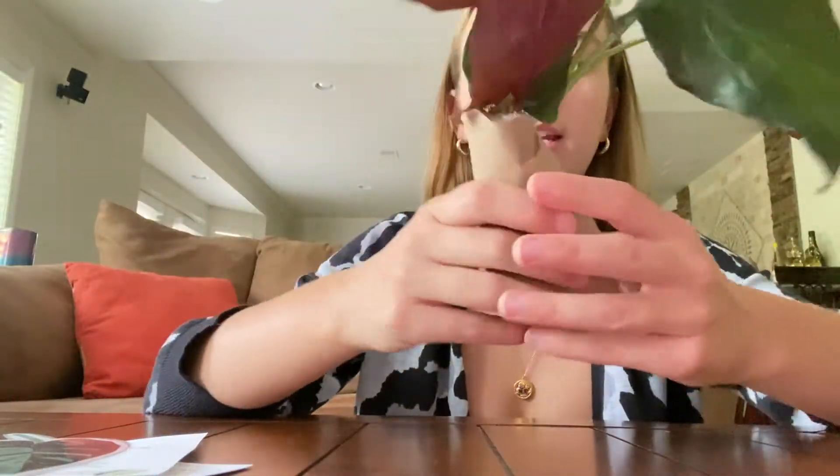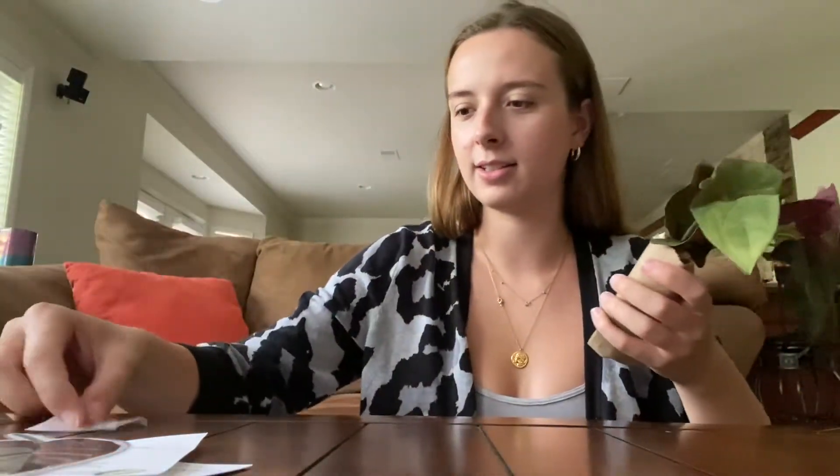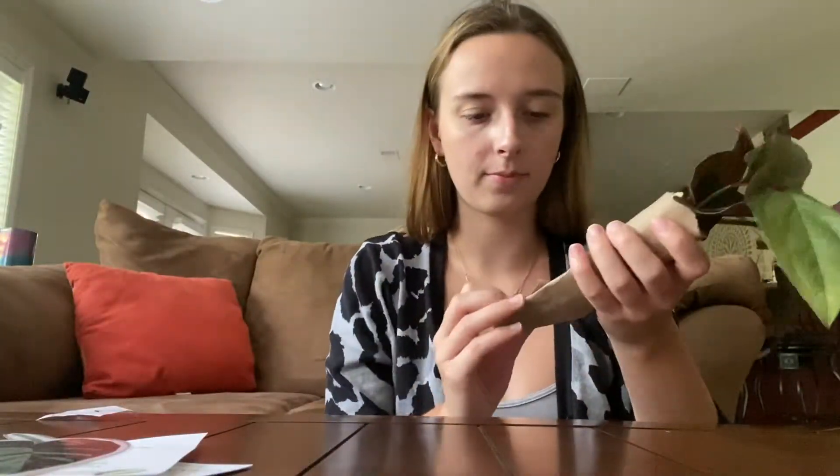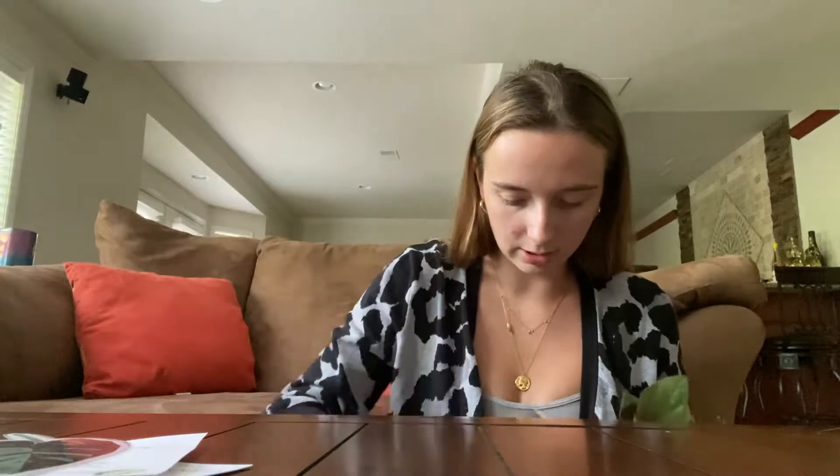It's the really pretty green one with the red-purple backing. Oh my god, just look at that — it is so pretty and it actually has so many leaves. So pretty! They even have a little sticker, which is adorable.